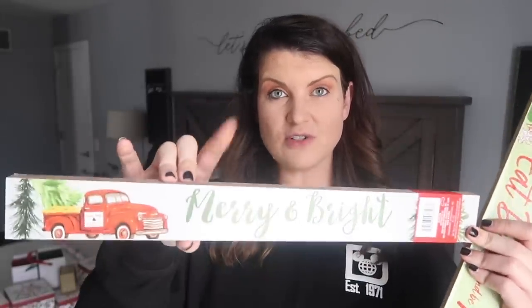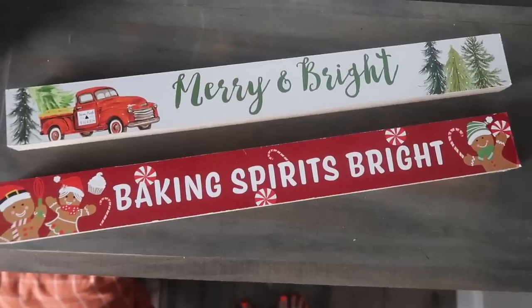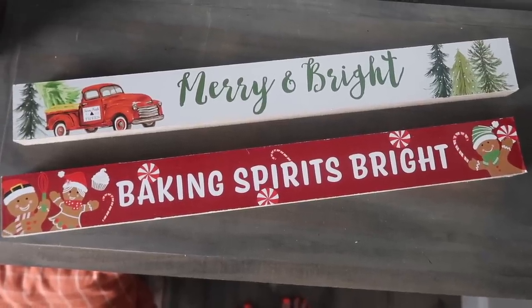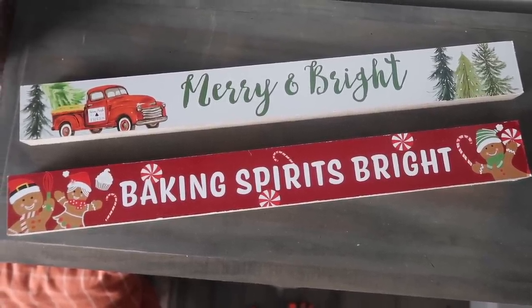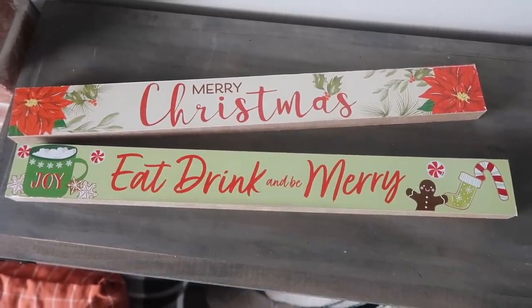The next thing I saw were these really pretty huge signs. They're not super thick, but they have really fun artwork on them. This one says Merry and Bright — you guys know I love the red truck — and then if you flip it over, it's two-sided, so it says Merry Christmas with a poinsettia. I also grabbed one for our dining room that says Eat, Drink, and Be Merry with some hot cocoa and a cute little gingerbread man. This Baking Spirits Bright is so cute, especially if you've got a kitchen setup. These are really solid quality and would also be great for DIYs if you don't like the sayings on the front.